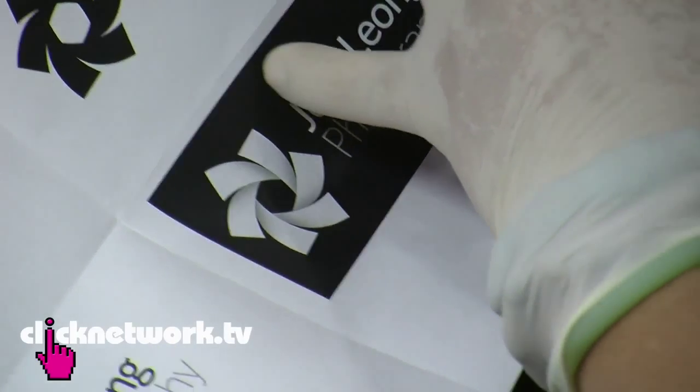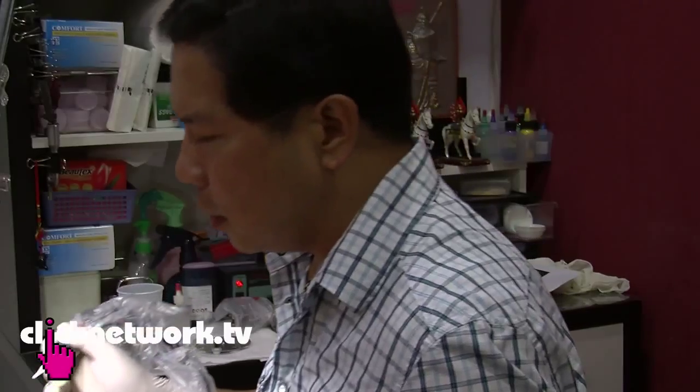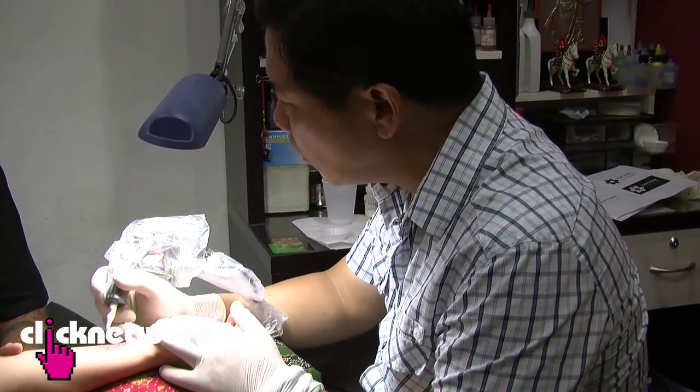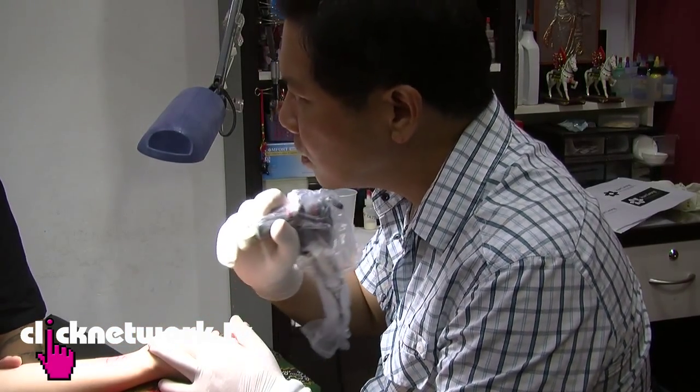We're done with the outline — what's going to happen next? I'm going to try and do some shading. Shading is like — you know how I did the outline where you go all the way through with the same depth? With shading, you can use different depths. Your hand has to dig in slightly deeper.